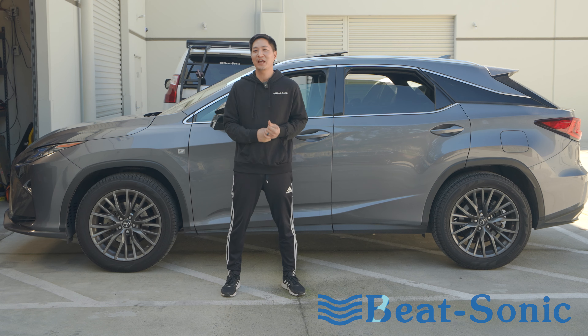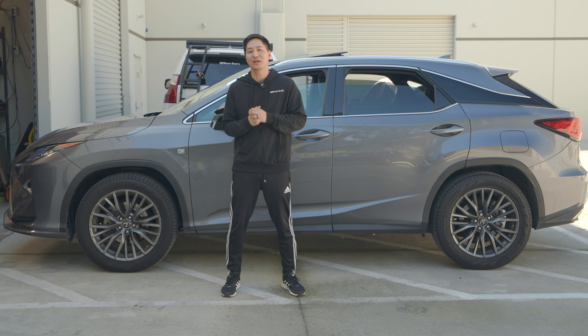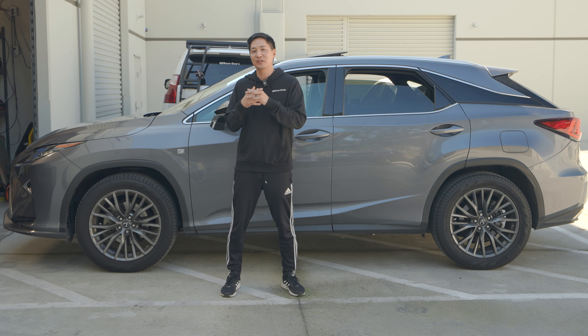What's up guys, this is Eric from B-Sign. Today we have here a 2016 to 2019 Lexus RX with factory navigation. It's equipped with a larger 12.3 inch screen and we're going to do another CarPlay Android Auto retrofit installation and demonstration for this vehicle.